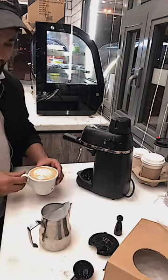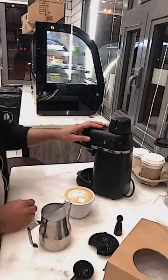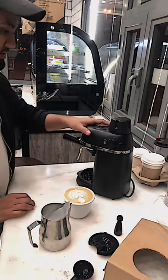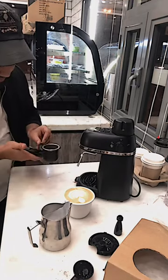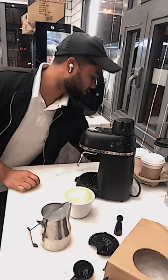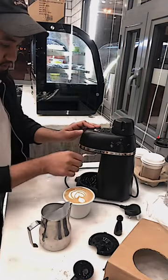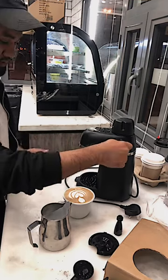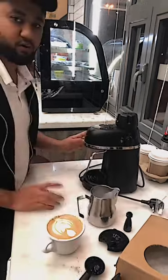Wow, mashallah! Look at this heart — very nice! Okay, now take out the portafilter. When you're done, turn on this one, and when you close the machine don't open the cap. First you have to let the steam go out, then you open this cap.